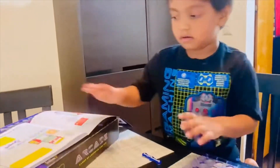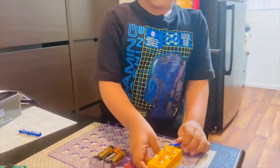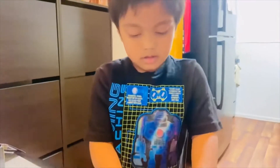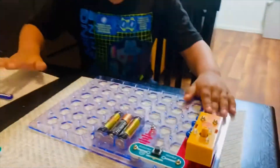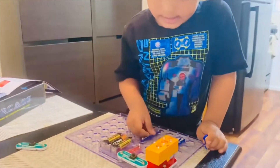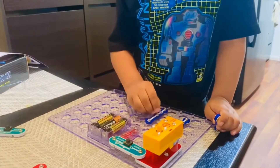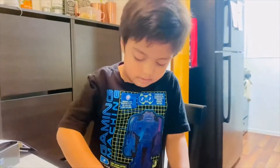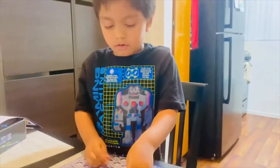Let me put this one. First, we need to put number two. Then we need to put number three. Then we need to put one more — one more here. Oopsie. One over here, then one over here.